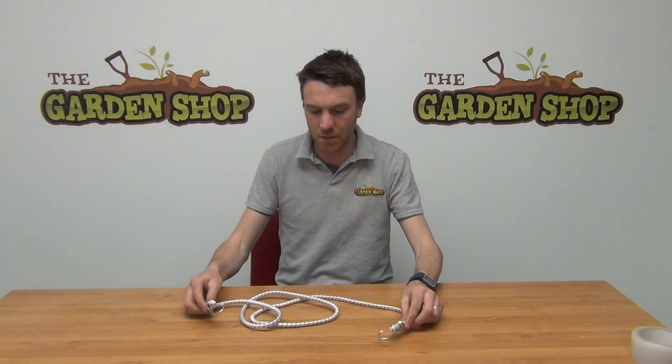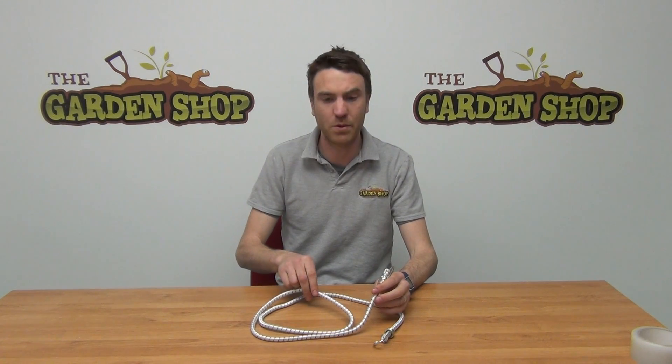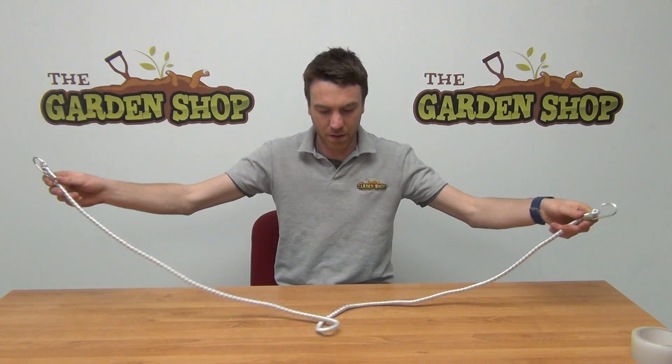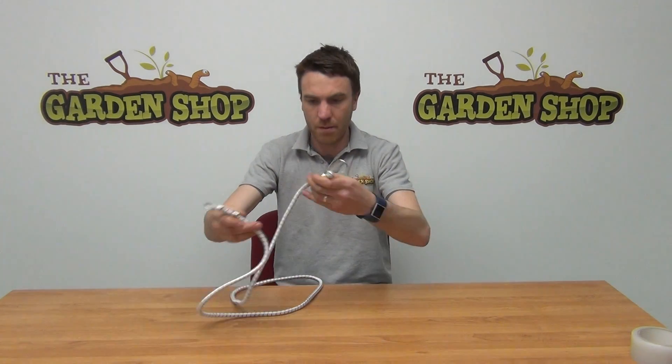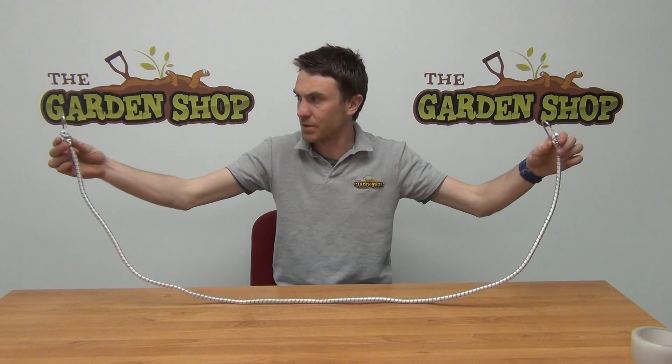Hello from the garden shop. In this video we want to show you one of our tool accessories we have on our website, and it is our bungee cord. This is a 72 inch bungee cord which is approximately 1.75 metres in length, so you can see it's a good length of a bungee cord.